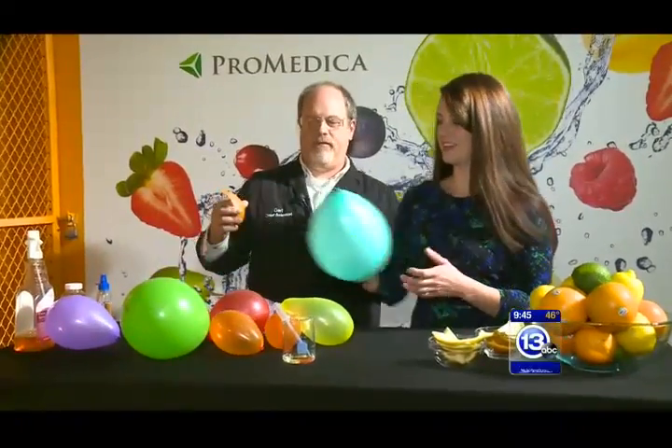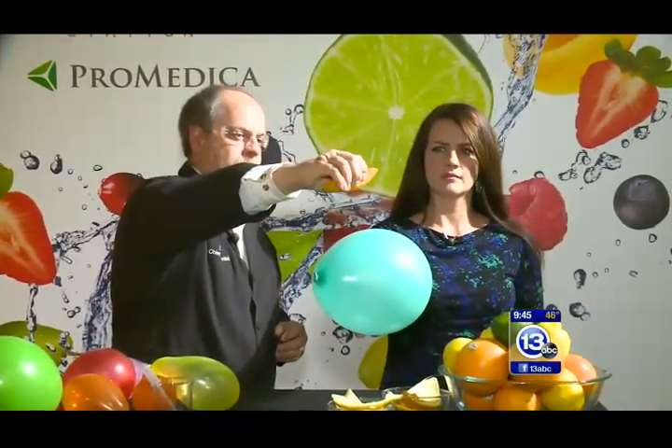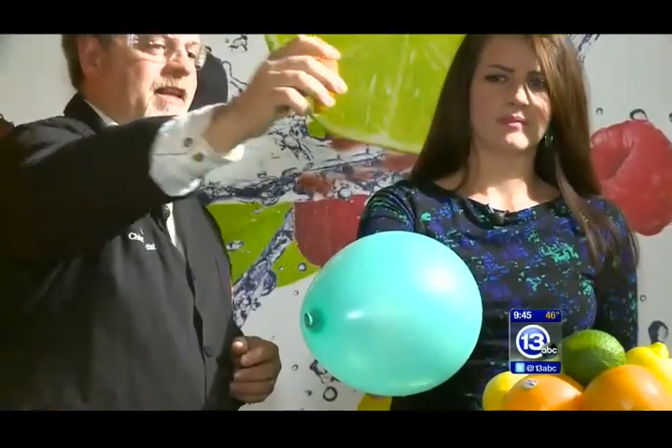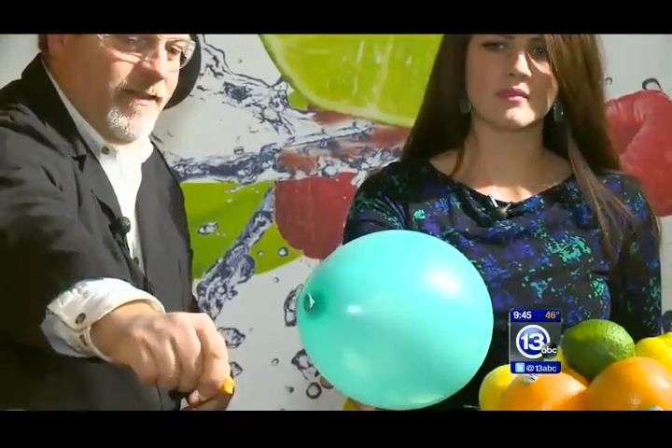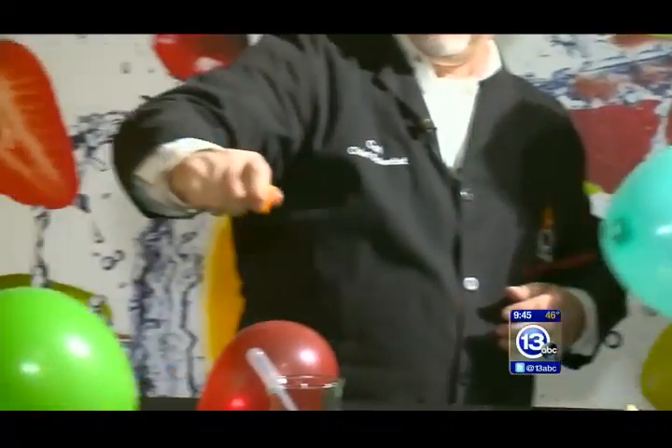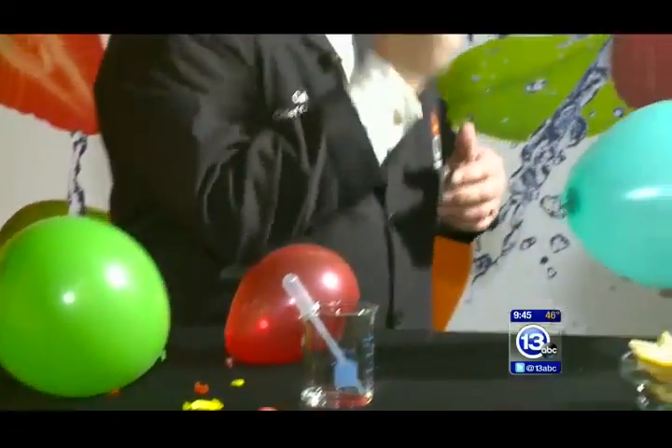Could you pick up this balloon right there? I don't want to touch it myself. Hold it over there a little bit. I'm going to take this rind of an orange and squeeze it. Check that out — this balloon will pop. Balloons will pop as the oils from the rind hit them.